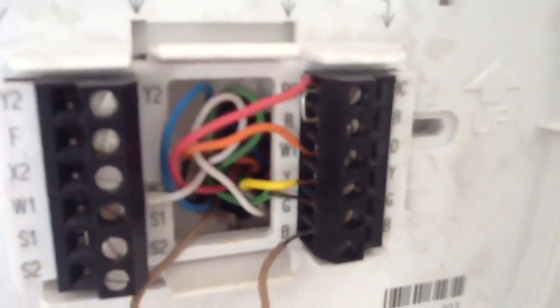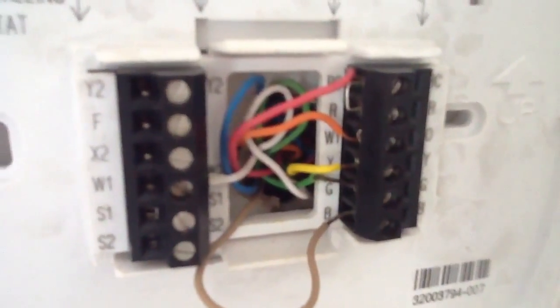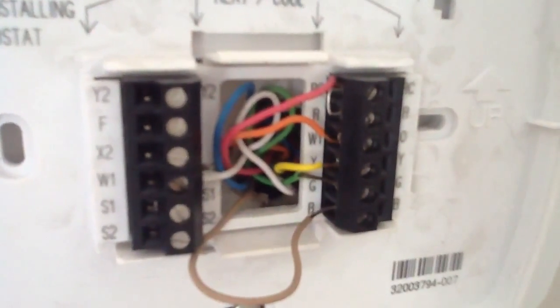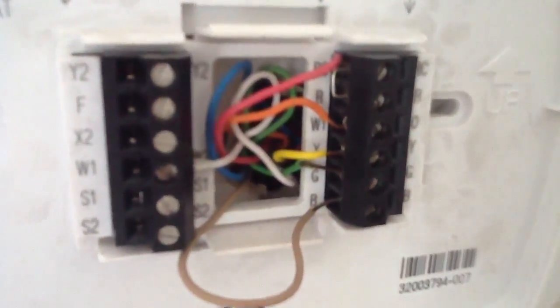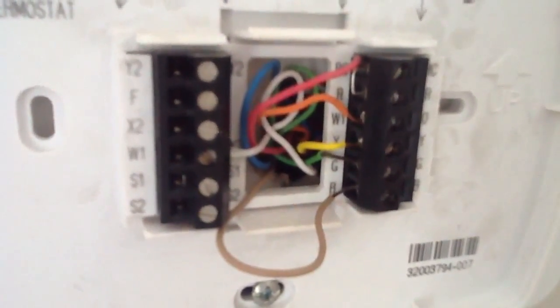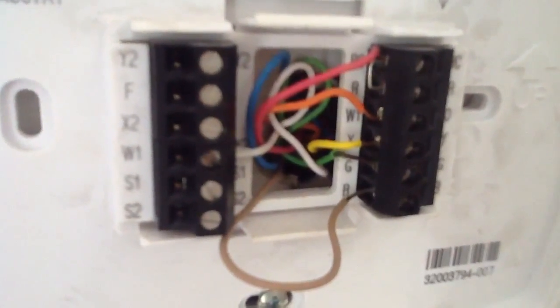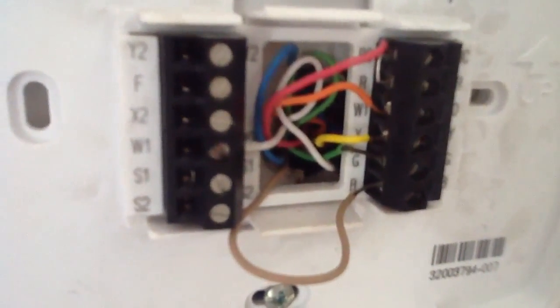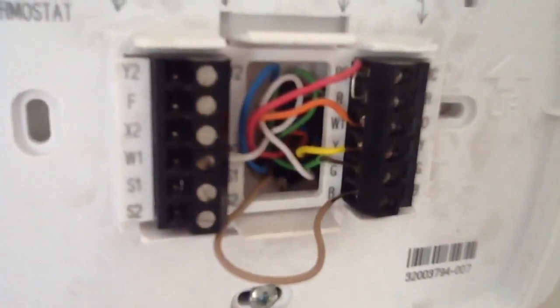The red wire is tied in with the RC and RH. The orange wire is Y1, which is actually your reversing valve. Y is yellow, which is your compressor — it will energize on both heat and cool. G is your green wire, which is your fan. In this particular case, B is a common terminal on the thermostat.